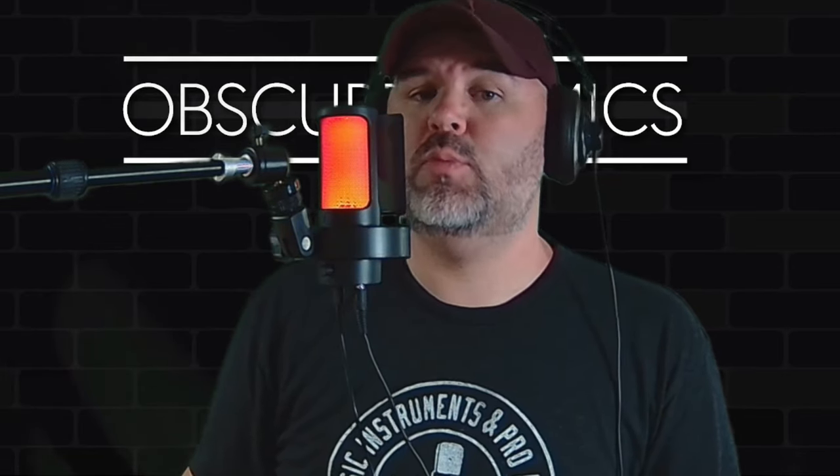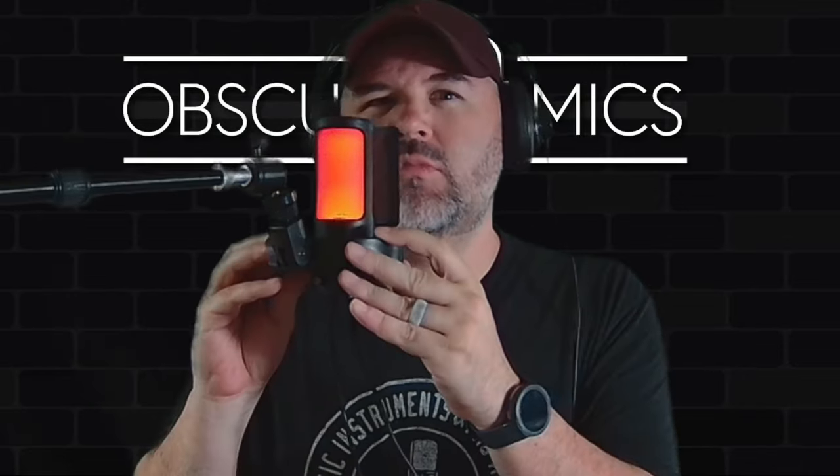We'll put the pop filter back in — snaps right in there, just like The Hunt for Red October. Peter Piper picked a peck of pickled pineapple pizza. It's a pretty slick-looking mic for the gamer/streamer variety. Let's test the mute button — talking into the microphone now, hitting mute... mute button is now off.